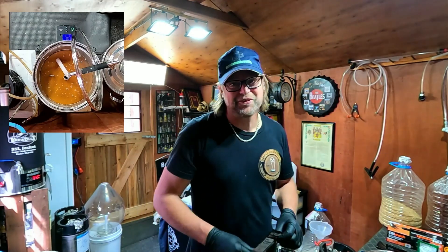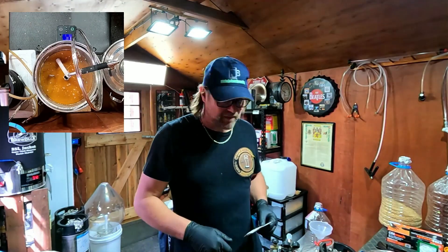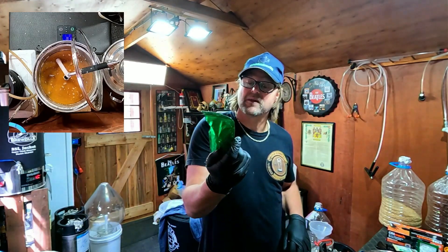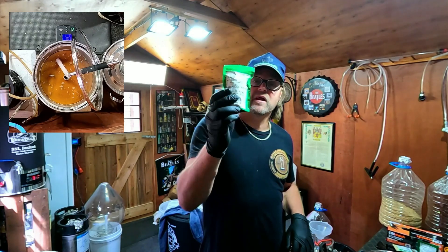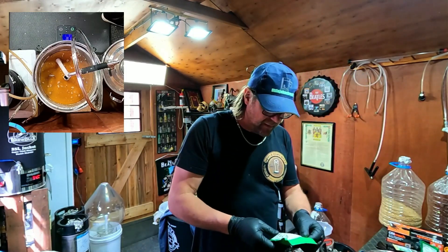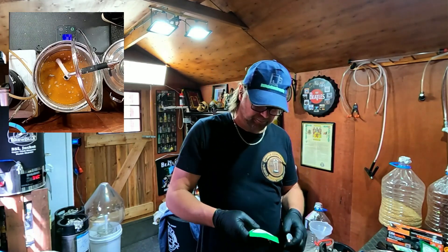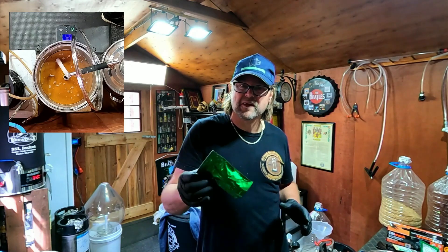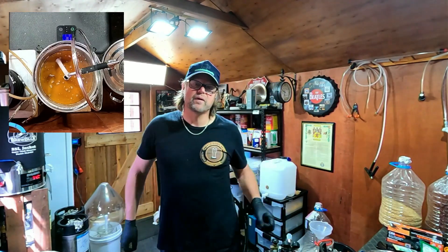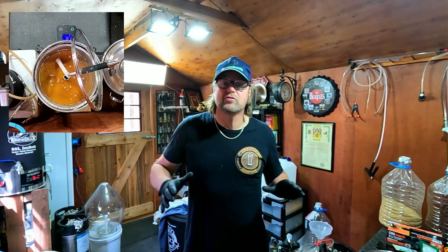I'm also using Nottingham Ale Yeast — I'll add that in after. And these are the Amarillo hops. They've all been in the freezer the whole time. That one is lower in alpha acids and Columbus is higher — about 14 — which will give me more bitterness. I'm going to put the Amarillo in at 80 degrees Celsius for a hop stand — leave it in there for 10 to 15 minutes. Then I'm going to add a second addition at about day five, that way I'll get a nice beautiful aroma and flavour through the beer.